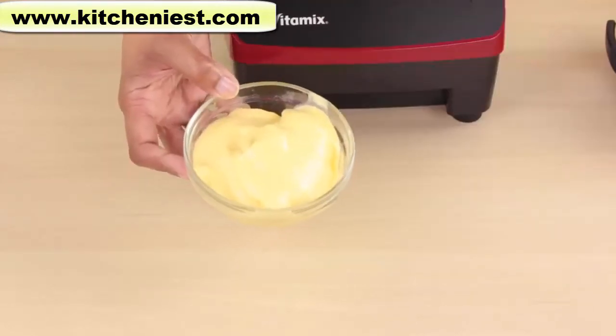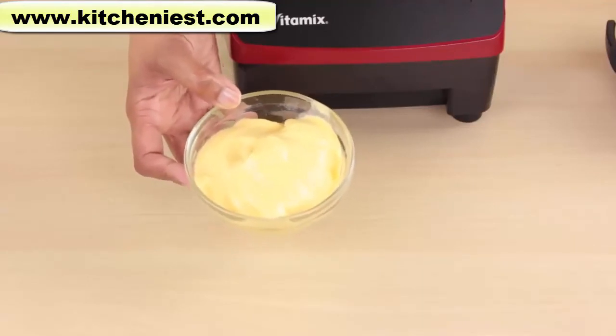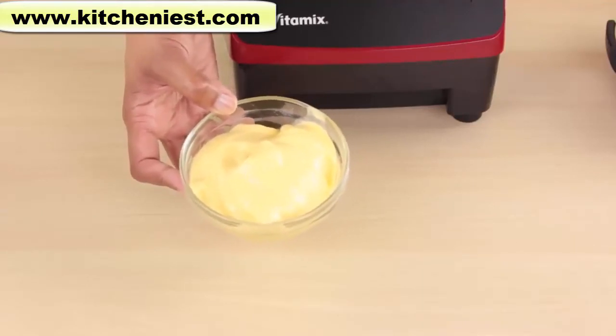Since my mango sherbet came out so creamy, I think I'll make some ice cream and post that recipe also at a later time.